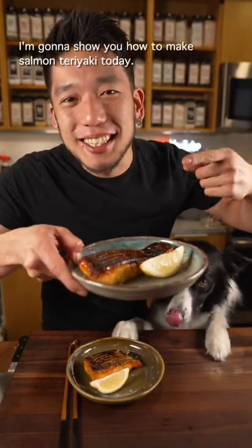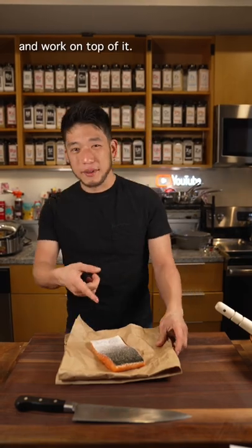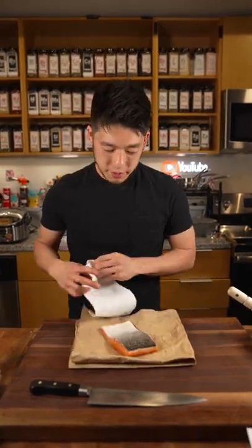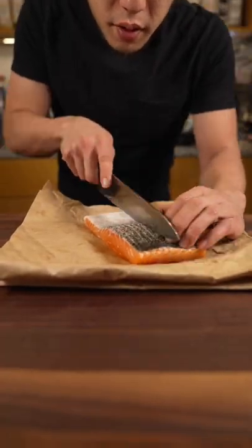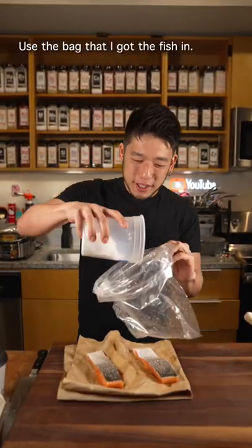I'm gonna show you how to make salmon teriyaki today. Save the parchment and work on top of it. Pat down that extra moisture. Score it. Pretty clean cutting board — use the bag that I get the fish in.